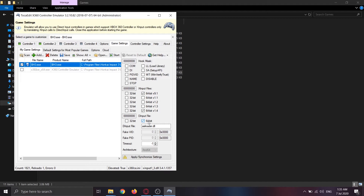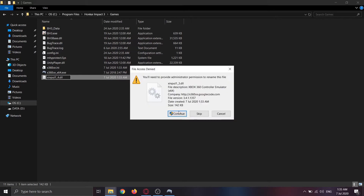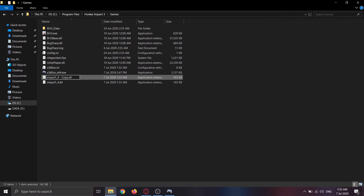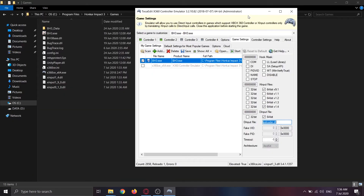Before you save the settings, you need to rename the xinput1_3.dll that was created earlier. Rename it to xinput1_4.dll and then create a copy of it, renaming that copy to xinput1_9_0.dll. If you save your settings without renaming these files first, you'll get an error that the files don't exist. Once done, click Apply, then go to Synchronize Settings. You should now see an x360ce.ini file created in the folder.